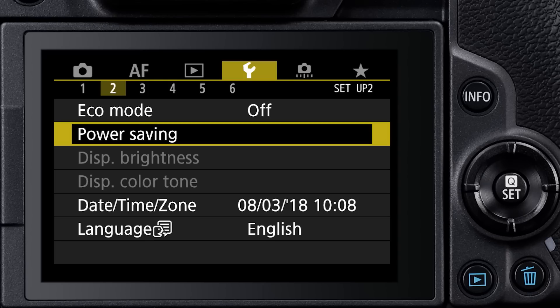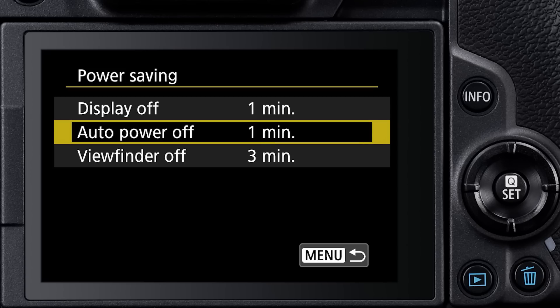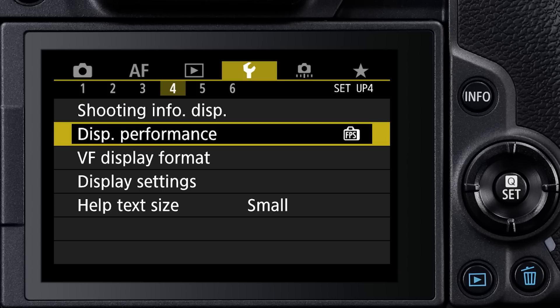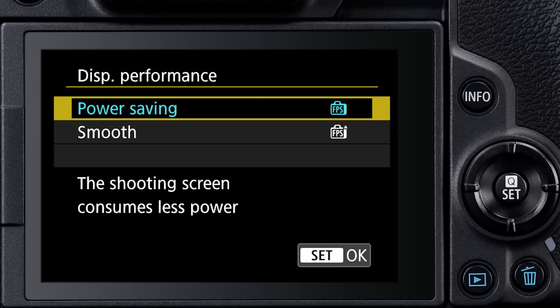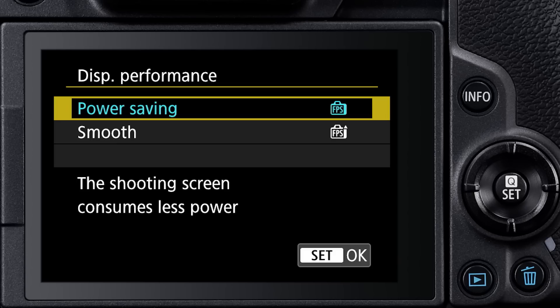There are several ways to conserve battery power with the electronic viewfinder. One is to adjust the power off timers in the menu. There are separate entries for the time before the LCD monitor and viewfinder shut off, and the overall power off for the entire camera. There's also an entry for display performance. The smooth setting gives you a faster refresh rate, but you can save some power, especially if you're not rapidly moving the camera, with the power saving option.